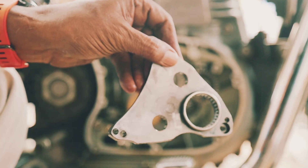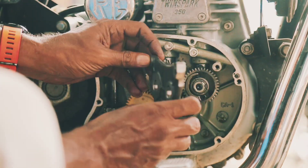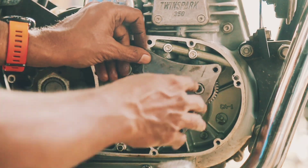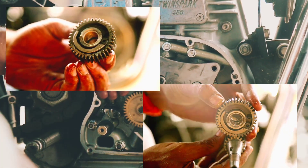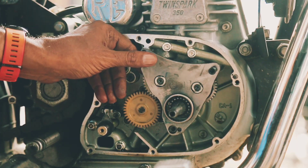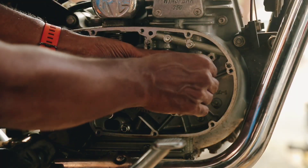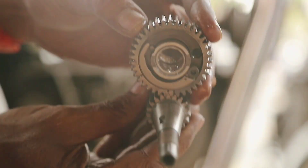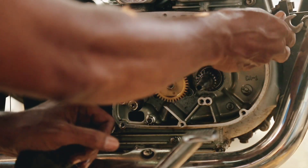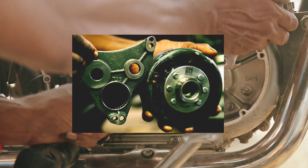I want to discuss the importance of proper cam alignment for achieving perfect engine timing in Royal Enfield motorcycles. When the two points of the exhaust cam wheel and one point of the crankshaft are correctly aligned, the engine timing will be optimal. It is crucial to adjust the cam wheel to ensure precise alignment. Here I was showing you how to properly connect the points of the cam wheel and adjust the cams accordingly, which will make your job easier.